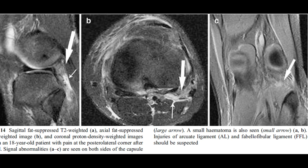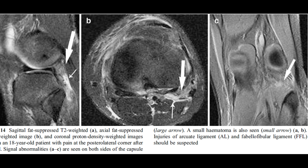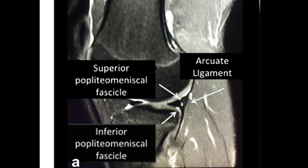What about actual pathology of the Arcuate Ligament? In one article describing hematoma and edema on both sides of the joint capsule, a small arrow points to a localized hematoma, and broad edema in the region where the Arcuate Ligament is thought to be suggests the ligament may be injured. In a nice image, the meniscal popliteal fascicles are visible, and behind them is this band-like, capsule-like structure described as the Arcuate Ligament, which apparently extends all the way up.